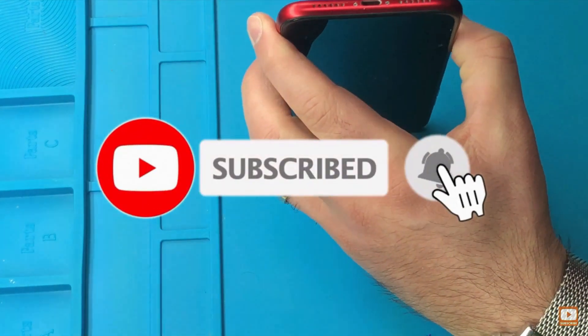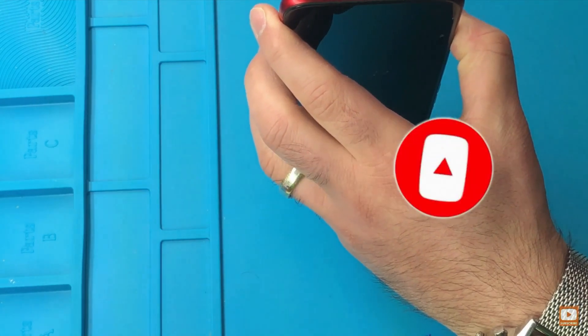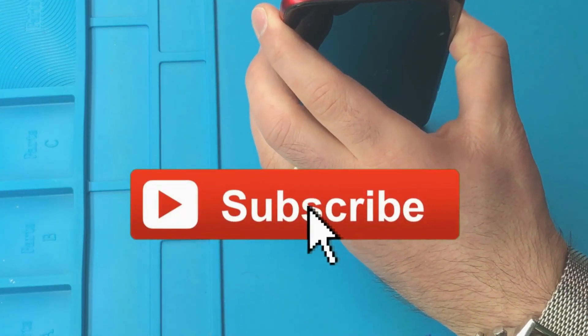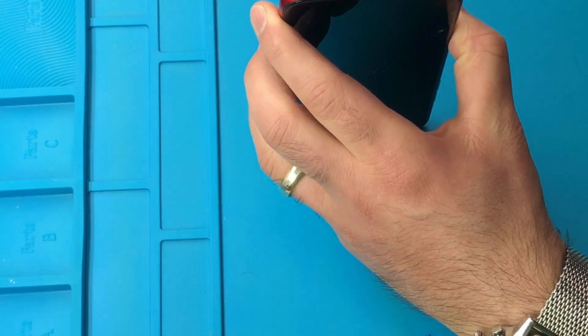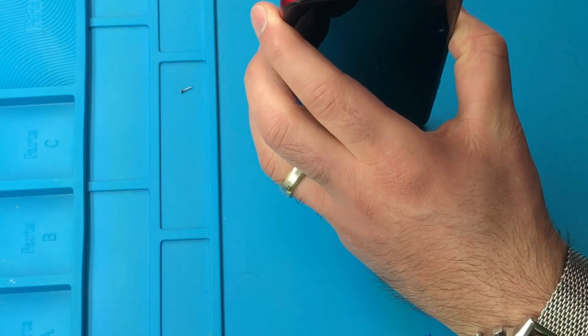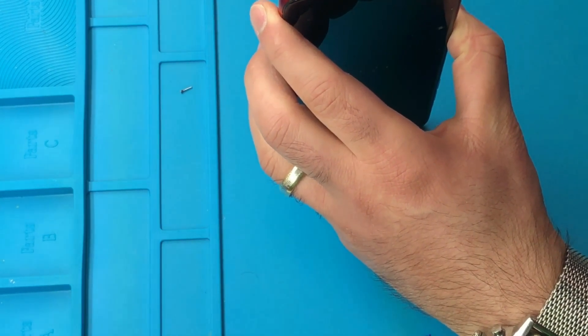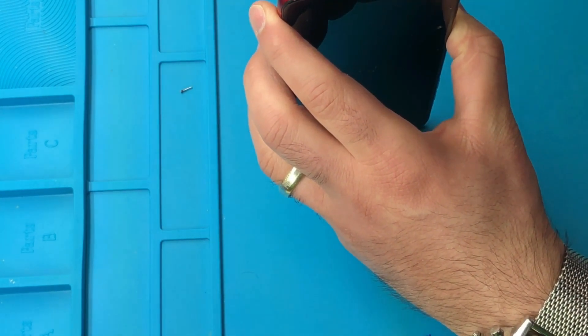Alright guys, let's jump right into it. If you're new to this channel, thank you for watching this video — make sure you subscribe now and hit the bell notification right next to it. First thing we're going to do, we're going to take out the two pentalobe screws out of the iPhone XR so we can remove the screen successfully.